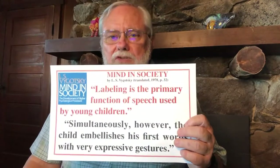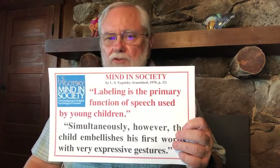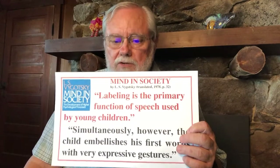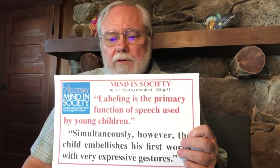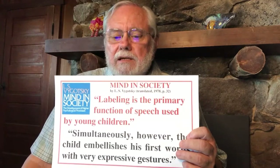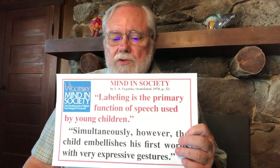When you start to speak, your mirror neurons and gestures don't lose their importance. Vygotsky tells us that labeling is the primary function of speech used by young children, and when children are labeling things they're simultaneously embellishing their first words with very expressive gestures. So even after children start to speak, those gestures remain very important.